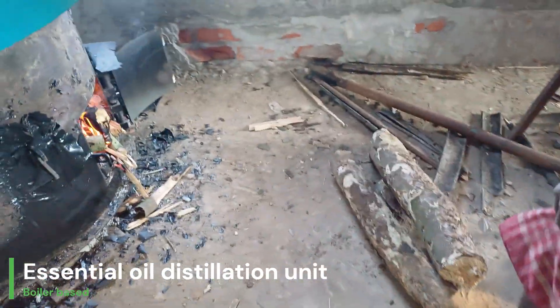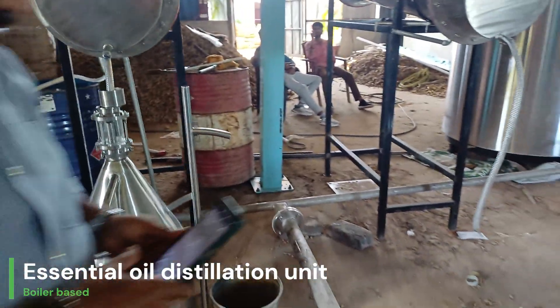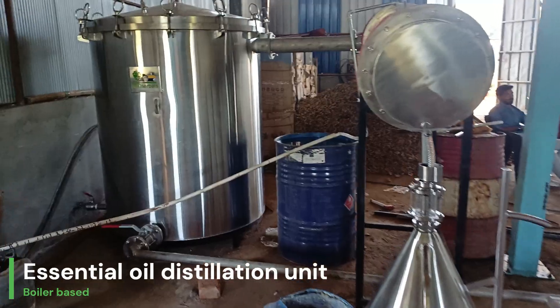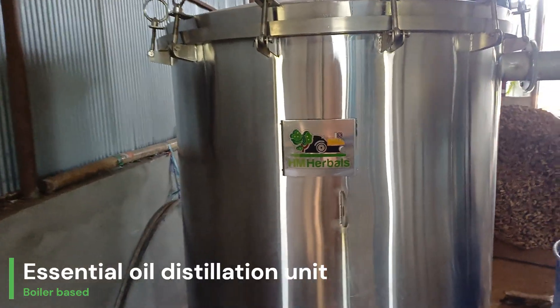This unit is very easy to operate and helps you achieve the highest quality of your essential oil. Our HM Herbals distillation unit is one of the best and most economical distillation units available in India.